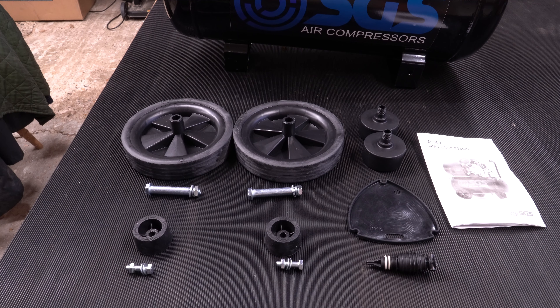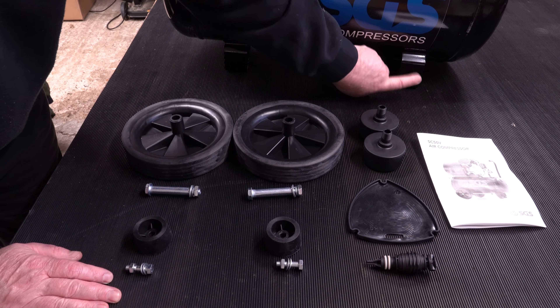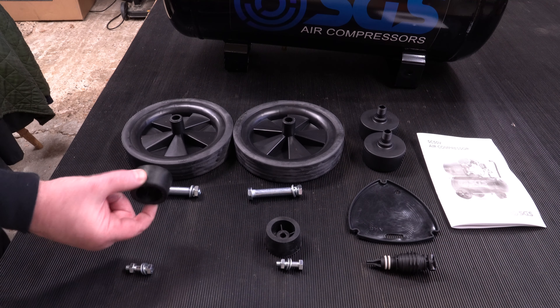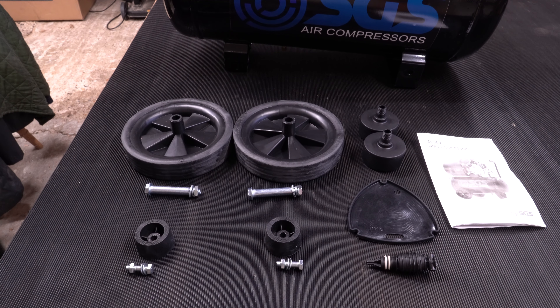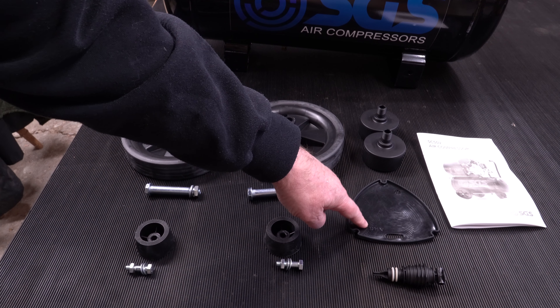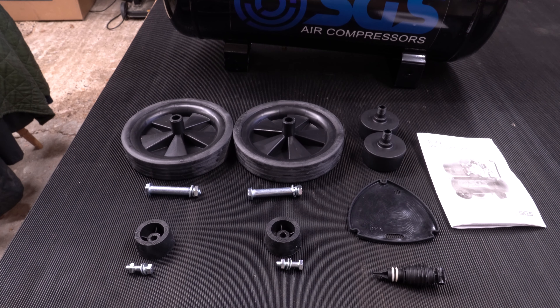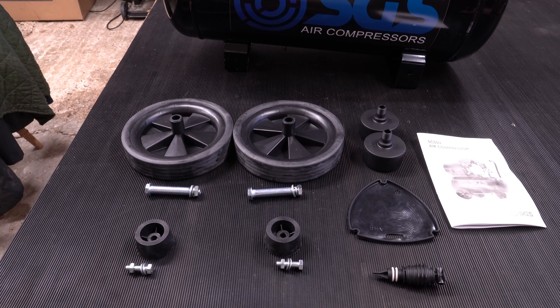As well as the compressor, inside the box we've got two wheels — these fit on either side at the back — two rubber feet which fit on either side at the front of the compressor, a vent plug for the oil filling point, a spare gasket, two air filters (one for each cylinder), and a set of instructions. That's everything that comes in the box.